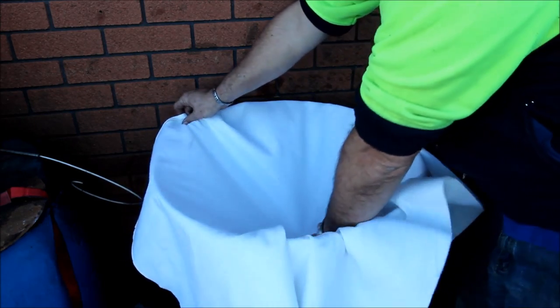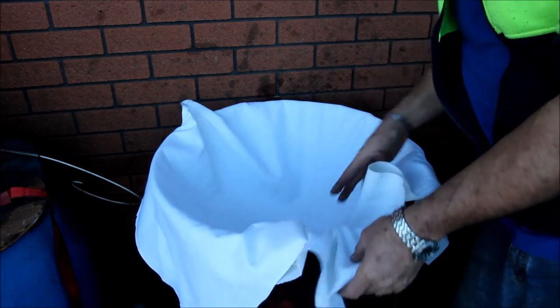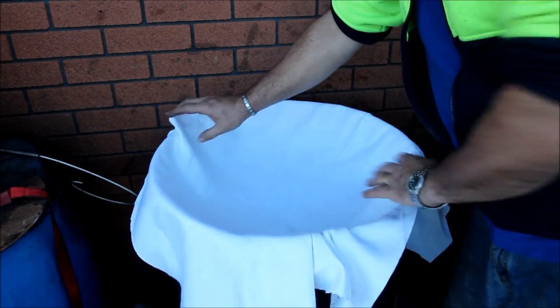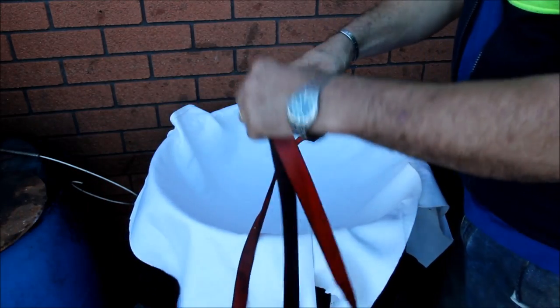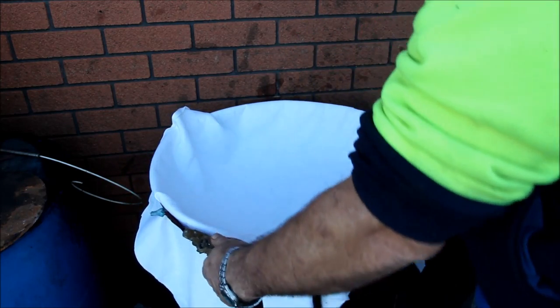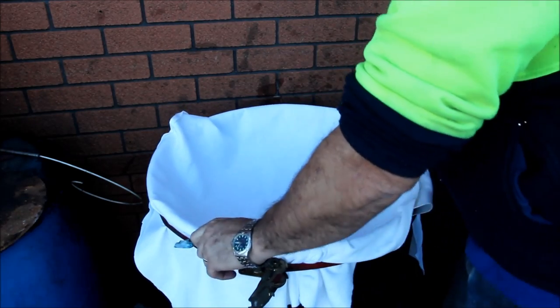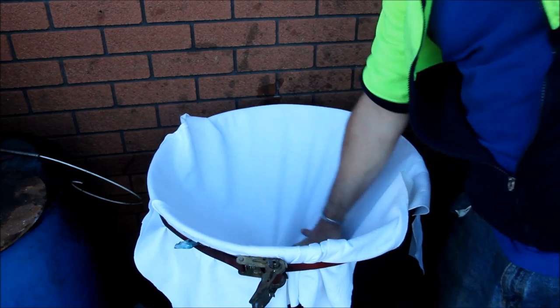I just get the felt, push it down as much as I can to the edges — just like that. Then I get one of these cheap tie-down clamp things, just run it round, pull it tight, clamp it up, and Bob's your uncle. That'll hold there like that.